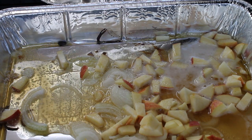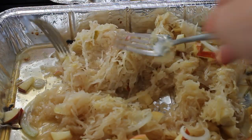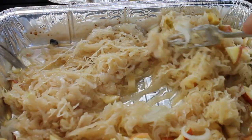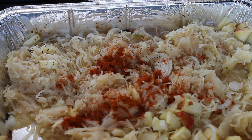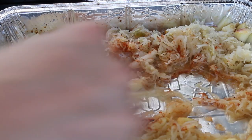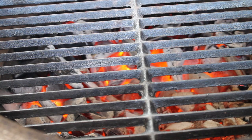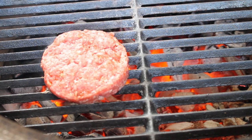Then add some spices: some salt, some pepper, some paprika. And let this simmer on your grill for approximately 20 minutes.